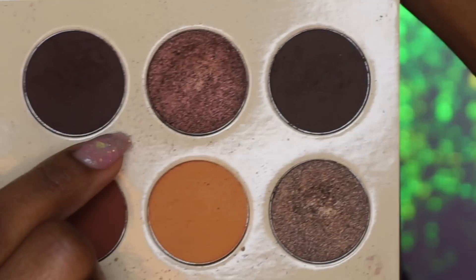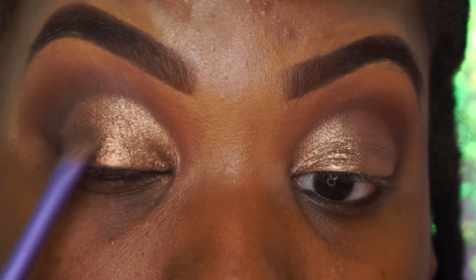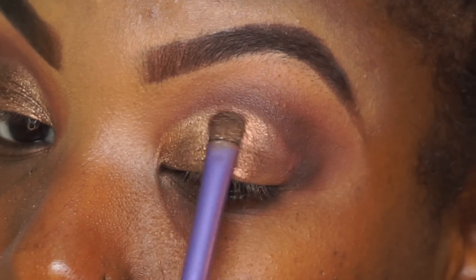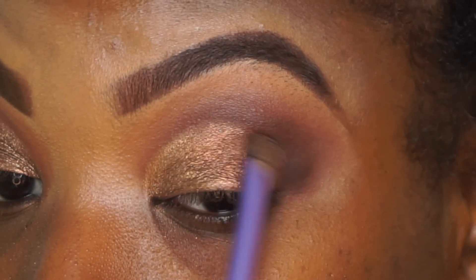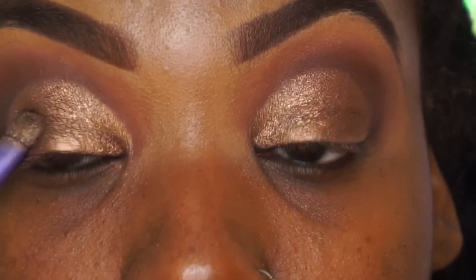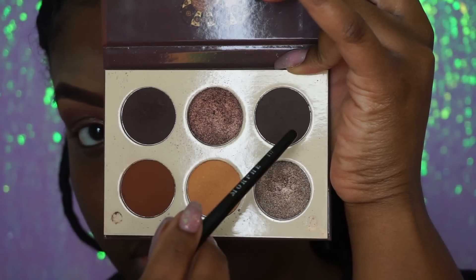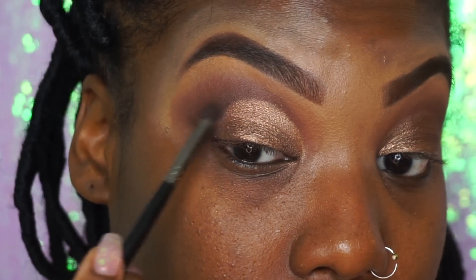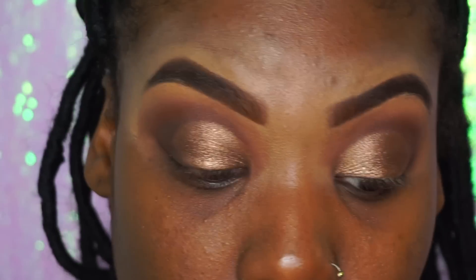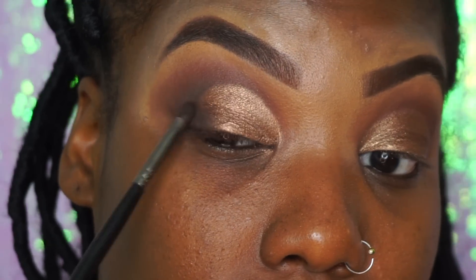After that, we're going to take this darker, bronzier-looking brown color in the palette and add that on the outer part of our eye. You can actually blend this with the lighter brown we used because it's going to give you a nice little effect. This is basically our background color for what we're going to add on top. Next, for the outer part of our eye, we're going to do that dark brown again — it doesn't really matter which one you use, just something to give you some more depth and to kind of complete the eye before we add our glitter on top.